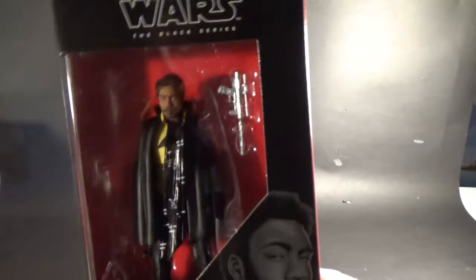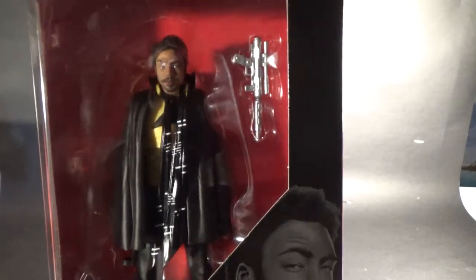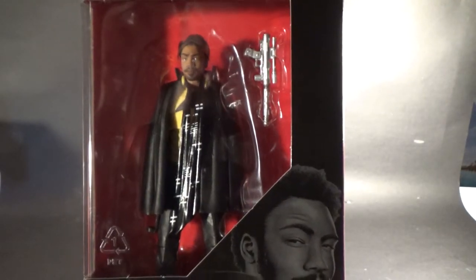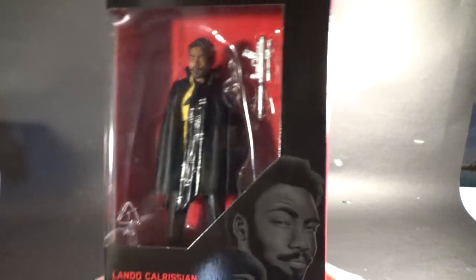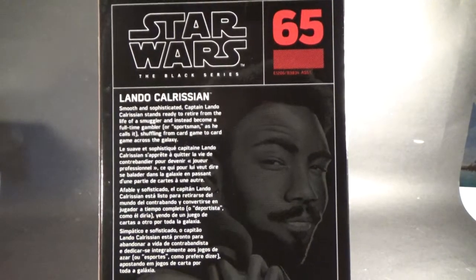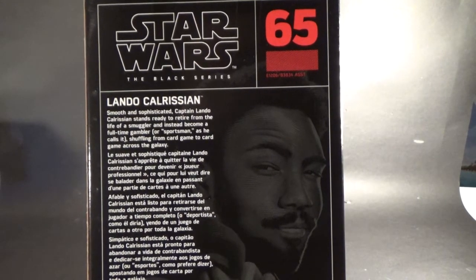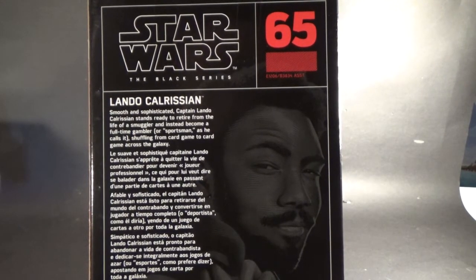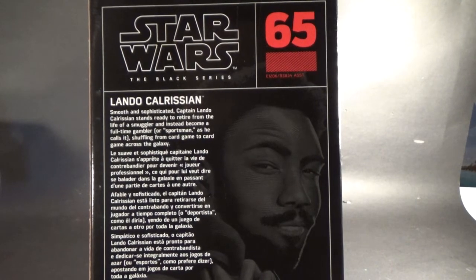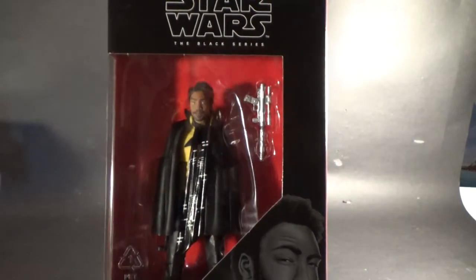Now number 65, Lando Calrissian — Childish Gambino, Donald Glover. He looks fantastic, definitely looking forward to opening this guy up. He's got a cape, I love that picture. On the back: Lando Calrissian, smooth and sophisticated. Captain Lando Calrissian stands ready to retire from the life of a smuggler and instead become a full-time gambler — or sportsman, as he calls it — shuffling from card game to card game across the galaxy. I'm looking forward to seeing Lando again, it's going to be fantastic.